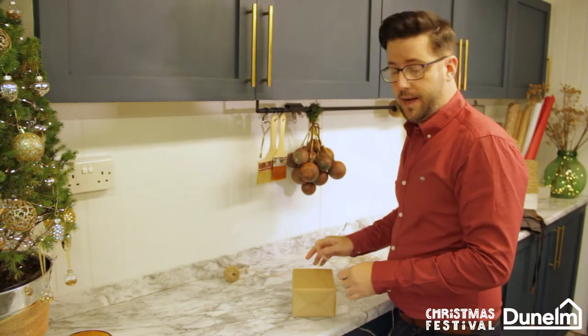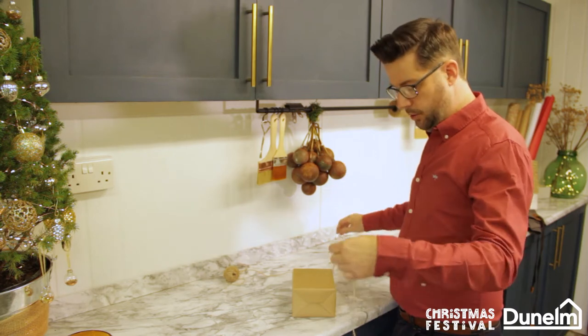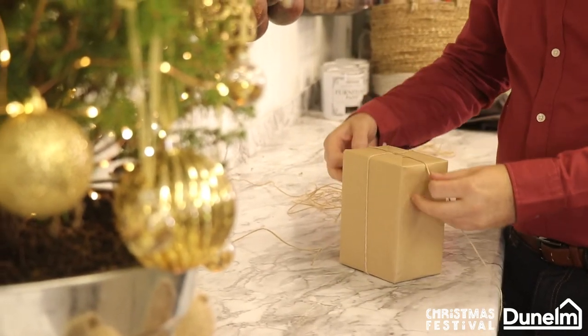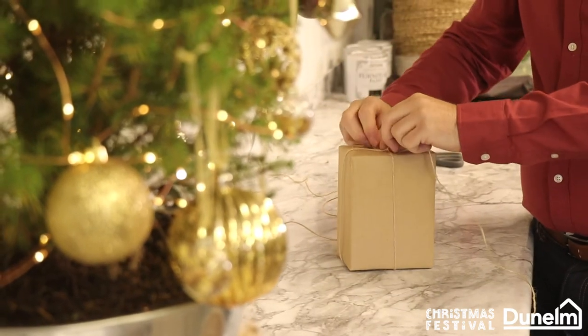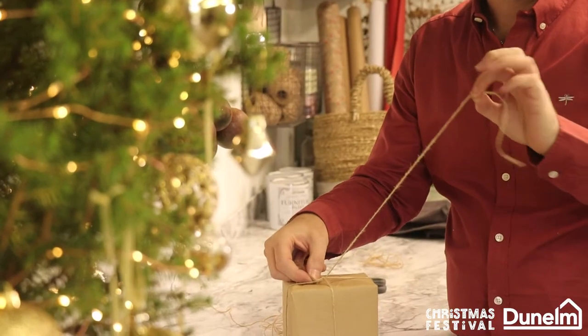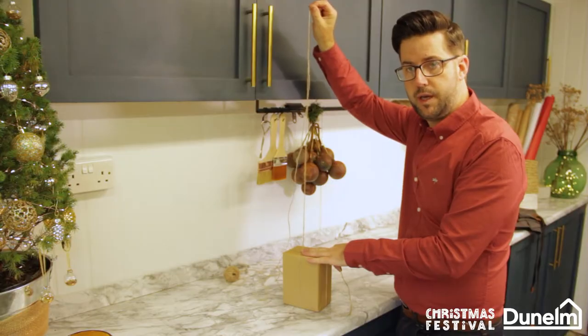All 24 parcels are wrapped. All we need to do is hold them together with this gorgeous Dunelm ribbon, and we're just going to do it in a simple up and over, crossed at the top and back down. I'm going to tuck the string under there so it comes from a central point and tie in a knot. This is going to be to hold our advent number and the top half to the garland.